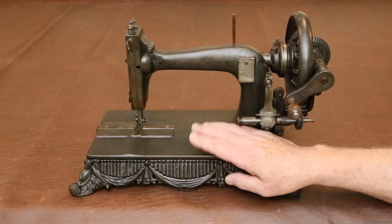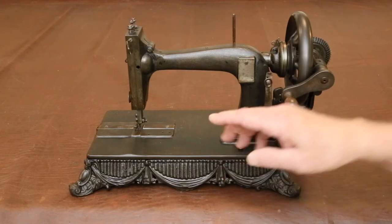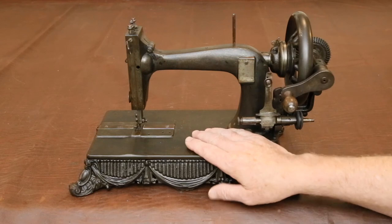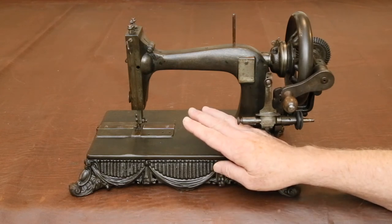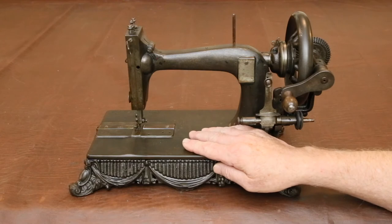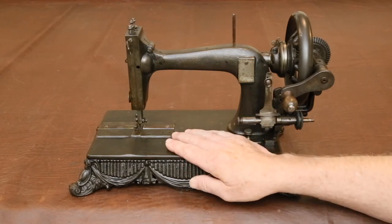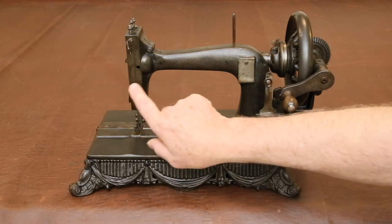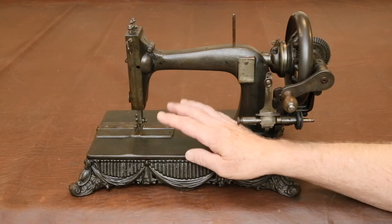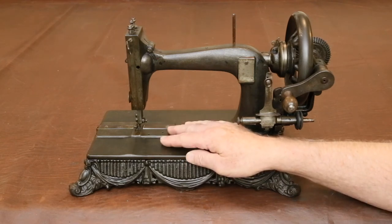Now that the machine is complete and working, we finally get to start on its cosmetic restoration. I like to begin by polishing the shiny metal parts, and to do this we're going to need to take the machine apart. Before you take anything apart, take photos of it. Make a photographic record, and every time you take something off exposing some of the inner workings, take pictures of that too. It's a nightmare trying to put one of these things together without a good photo record.